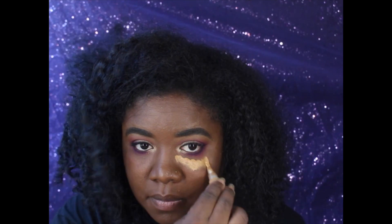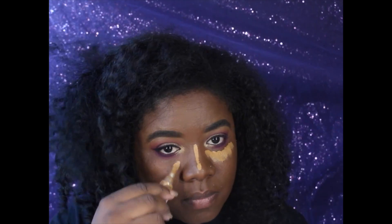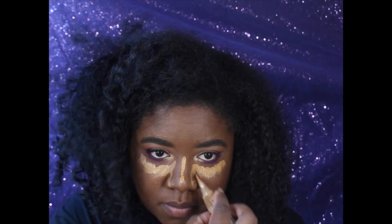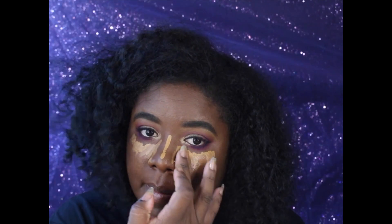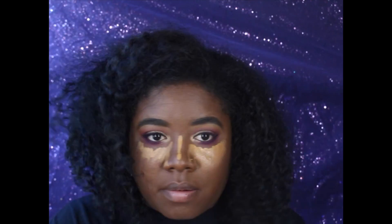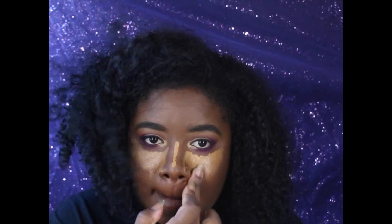I blended it out with my foundation brush, then applied a little more to areas with discoloration and blended everything with my beauty blender. After foundation I set my face with a powder, then apply my concealer. I'm using my Fawn Concealer by L.A. Girl to highlight, and then I went in with my NYX Got You Cover Concealer in deep — it's really thick so you don't need a lot.